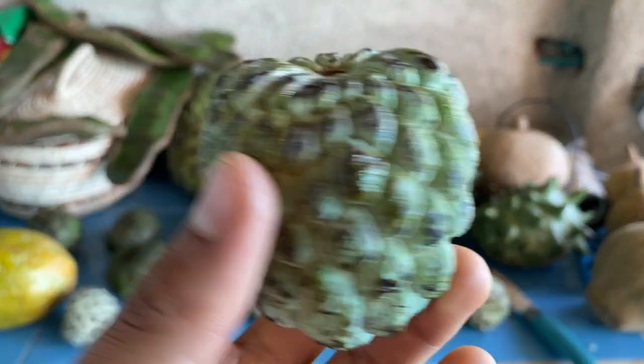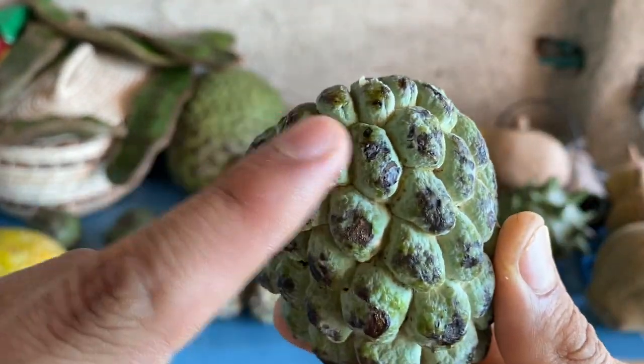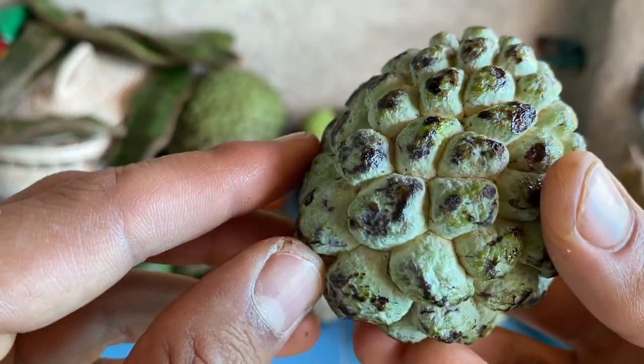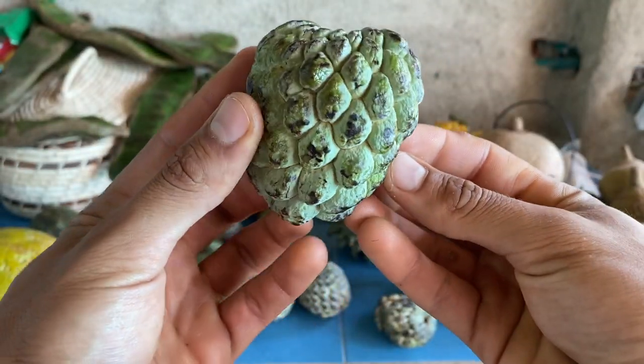We're going to start with the sugar apple, which is known as Annona squamosa. All around the sugar apple you will see these bumps. You will know it's a sugar apple because it has a very rigid surface — they typically look like this.